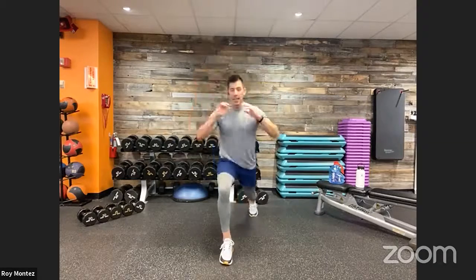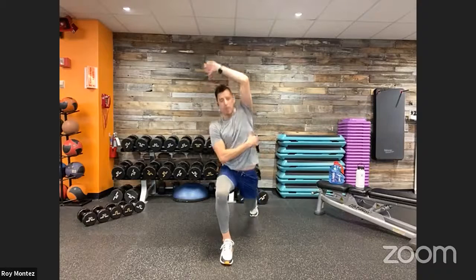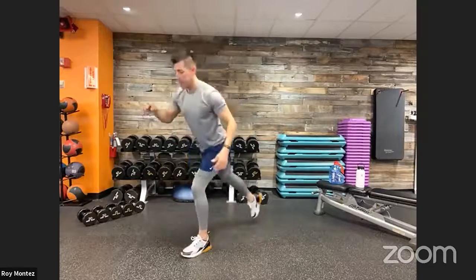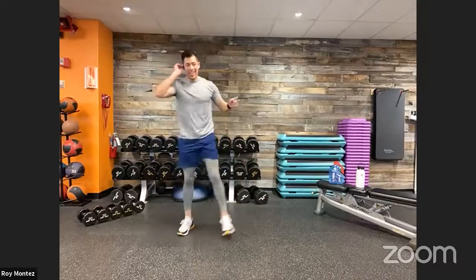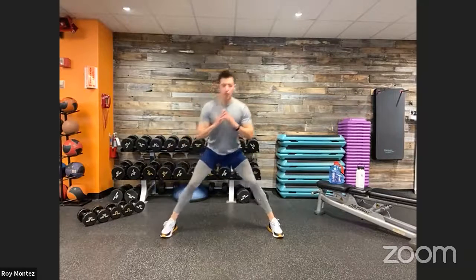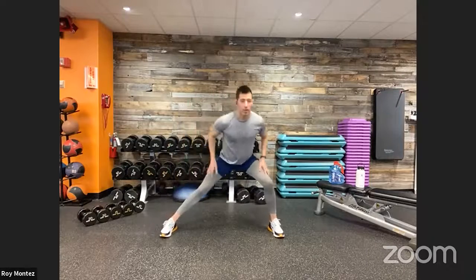Whichever leg is forward, that's the leg you're going to reach over to the side — getting a taller stretch in the spine and shoulders, feeling that lat stretch. You're also in a reverse lunge, so you'll feel blood flow moving toward those legs, quads, and hip flexors. If you've been seated for a long period of time, this is a great stretch. After that, let's go into some lateral lunges — fixed feet, nothing too aggressive — shift your weight from left to right, feet in alignment, chest up, feeling that stretch in your inner thigh.